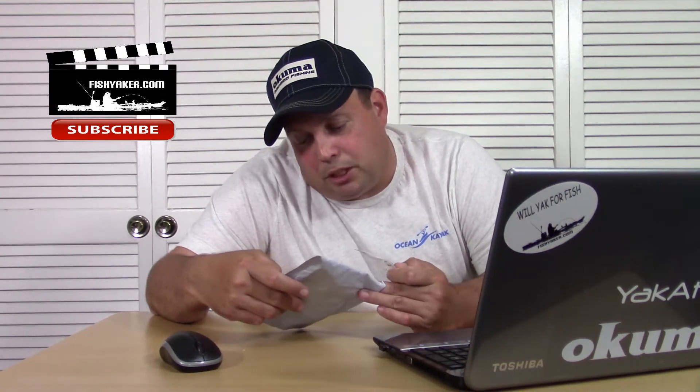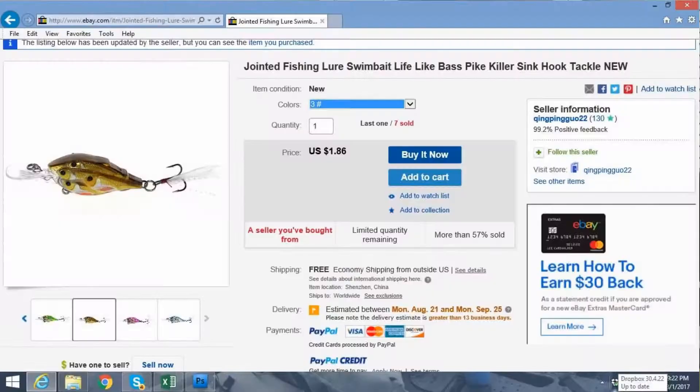This one's listed on eBay. I ordered it on July 20th, so it came in about a week and a half — pretty cool, one of the faster ones from China. I paid a little bit more for this one than a lot of the others — I paid $1.86. It's listed as jointed fishing lure, swim bait, lifelike, bass pipe killer, sink, hook tackle, new.